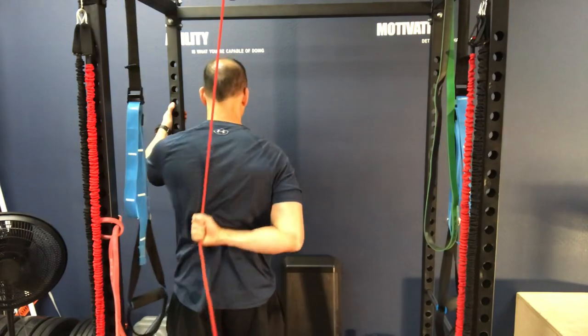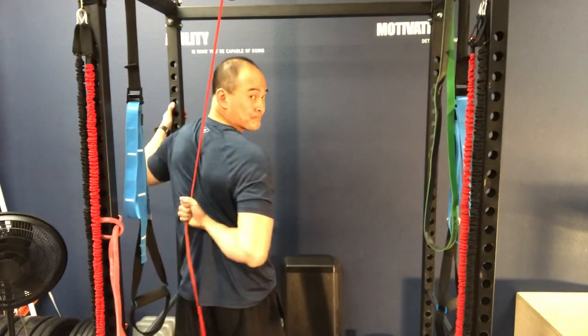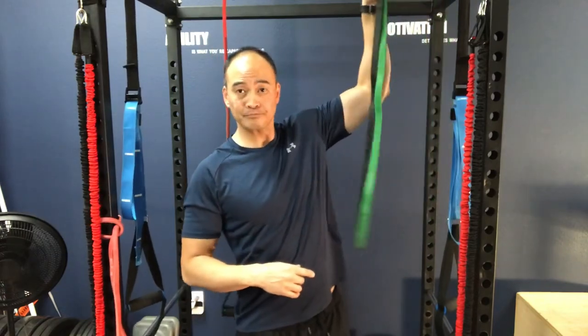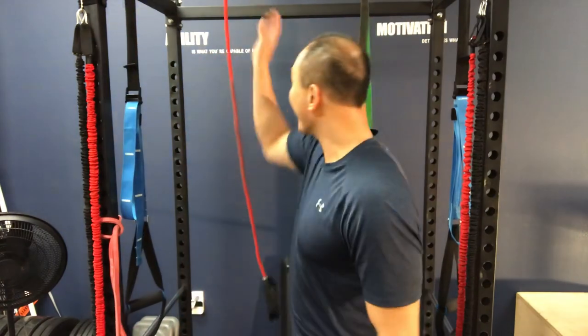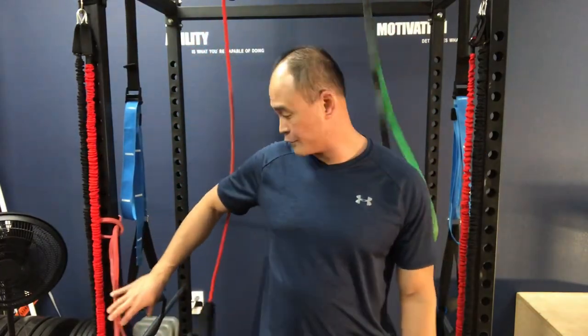That's internal rotation using the surgical tubing. You can also use a pull-up assist band fixed to a pull-up bar or similar anchor for the same internal rotation exercise.